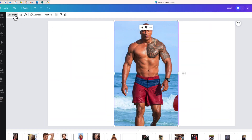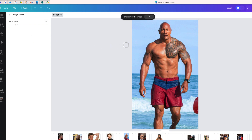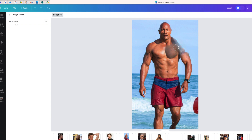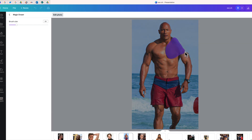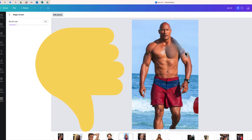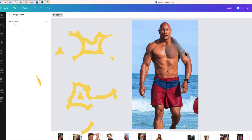We have another iconic tattoo — Dwayne 'The Rock' Johnson's tribal tattoo. There's a lot of ink there. Let's see if Magic Eraser is able to pull this one off. So, not so good this time. You can see this does not look great. We can always try again, but his shoulder looks misshapen — it's not going to look good and it will be very noticeable that this has been edited. So in this case, thumbs down for Magic Eraser.